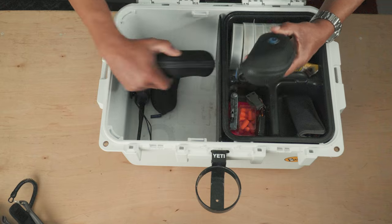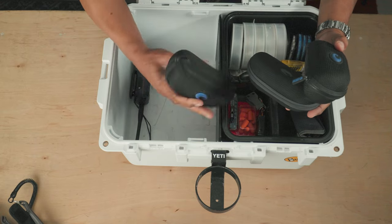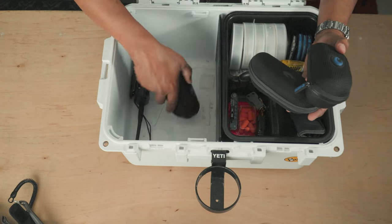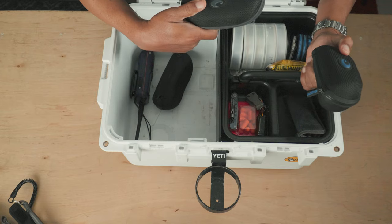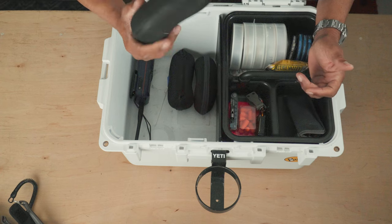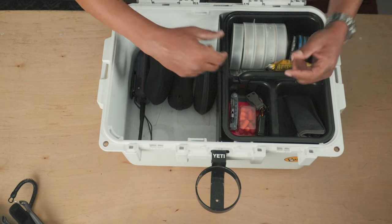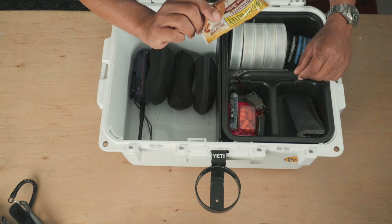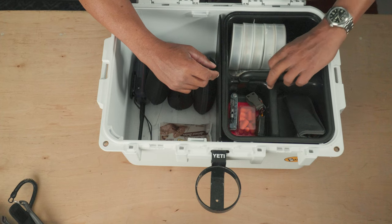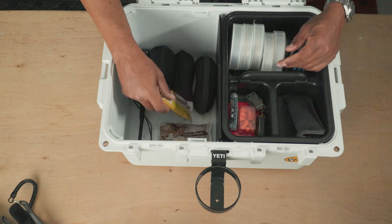I've got three different pairs of polarized glasses: one is my regular sunny-day glasses, one is a pair of cloudy-day glasses, and then another pair of all-arounders. I'll leave those in there in case one of my clients forgets their glasses. Snacks — you've got to have snacks.